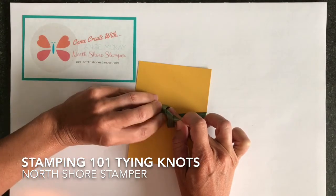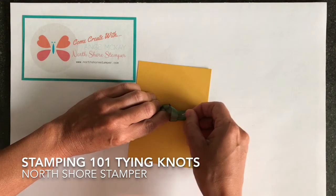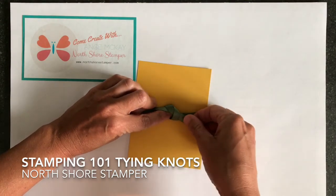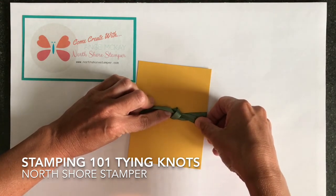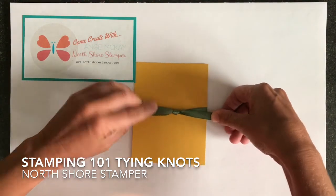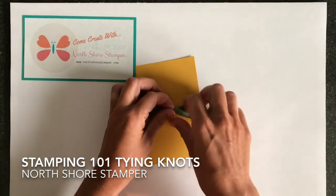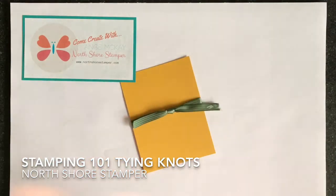Now once you've got it through the hole, your pointer finger on your left hand is gonna replace your bad finger on your right hand. Now you can see where I am and you can see how smooth this is — that's what I want showing as the top of my knot. At this point I'm only gonna pull the right hand and not the left. The left I wait till the very last minute and I use it to straighten everything out, and now you can see I have got a nice flat knot.